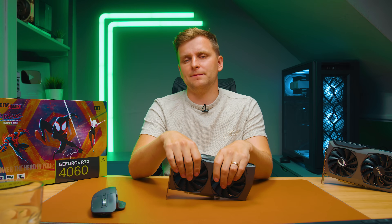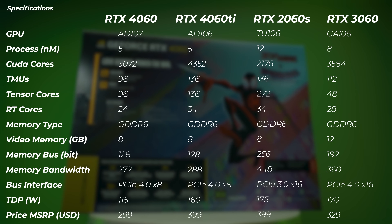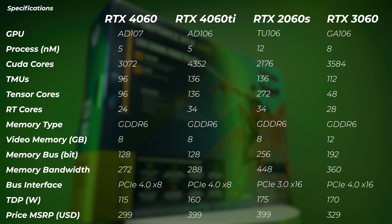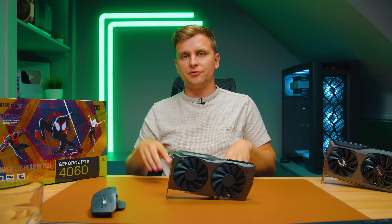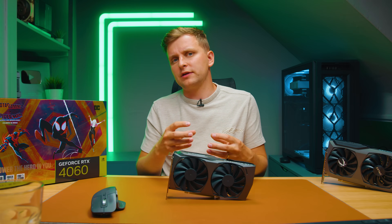Why is the 4060 underperforming? It comes down to the memory bus — 128-bit versus 256-bit on the 2060 Super and 192-bit on the 3060. In creative applications that heavily utilize VRAM, the memory bus is the bottleneck. However, in 3D benchmarks where we're not filling VRAM and just measuring raw rendering performance — tensor cores, TMUs, CUDA cores — the new generation does make a big difference. But in mixed workloads like video editing, photo editing, or 3D scenes with assets loaded into VRAM, the narrow bus hurts.